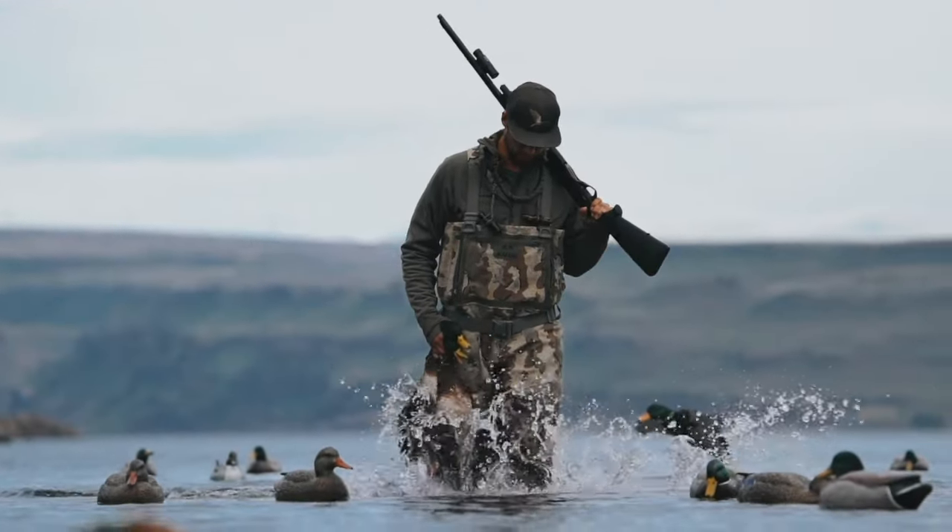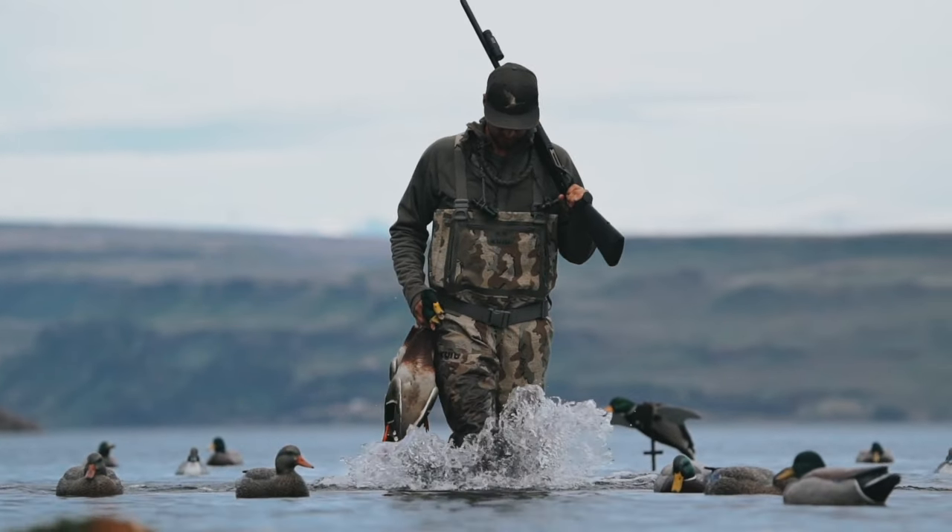Hi guys, welcome back to the channel. I'm Titus here at Mid Valley Mercenaries and today we're going to do another review of the Kuyu waterfowl system. Before we get started, if you're interested in the Kuyu waterfowl system, I have a playlist on the channel — Kuyu waterfowl gear — where you can find everything. In this video, I'm talking about and reviewing a year of use in the field of the Kuyu HD Flex Storm Shell jacket.